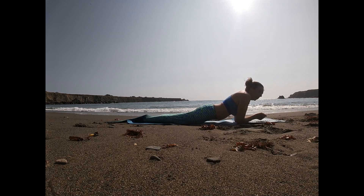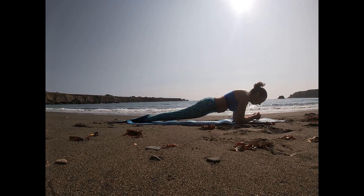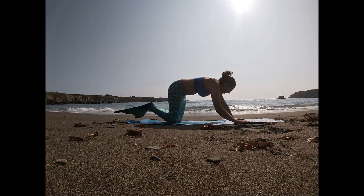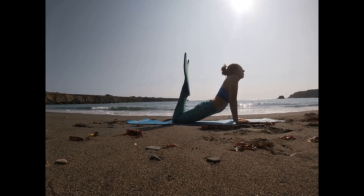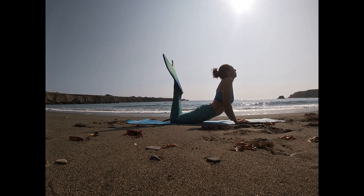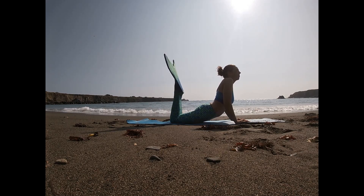Move into plankton pose and hold. Push up into human pose. Breathe. Enjoy the peace and tranquility of being present. Meditate on stormy seas and dragging sailors to their deaths.